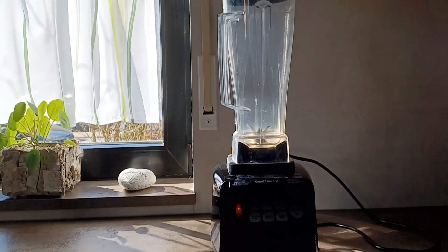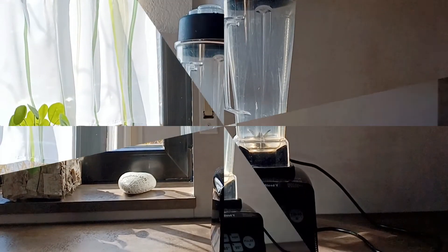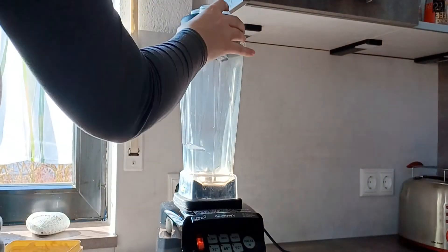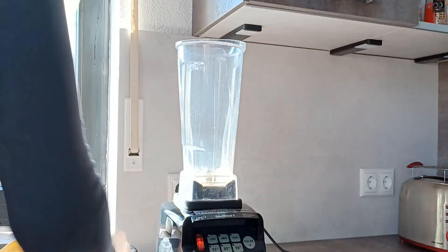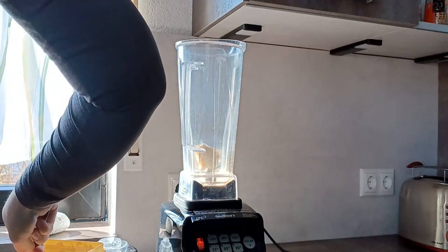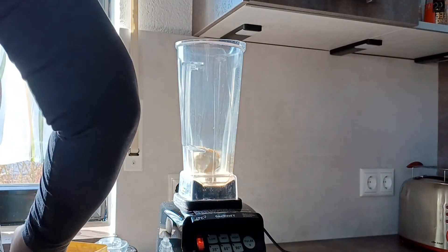I'm just going to demonstrate how it works. For my demonstration I'm just going to put some ice cream inside — some vanilla ice cream and some milk — and I'm just going to make a small vanilla milkshake.